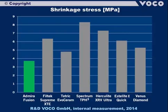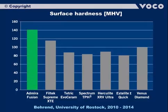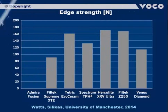An additional property connected to shrinkage is shrinkage stress, where Admira Fusion also performs very well with a very low value of just 3.7 megapascals. Very good stability values are vital for durable fillings. The surface hardness of Admira Fusion is enhanced at 141 Vickers micro-hardness. Its edge stability — which reduces the risk of chipping — has a very good value of 172 Newtons.